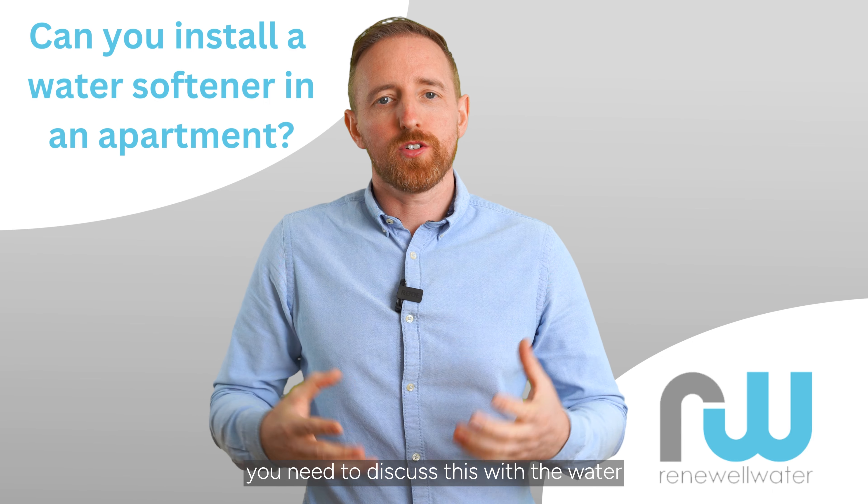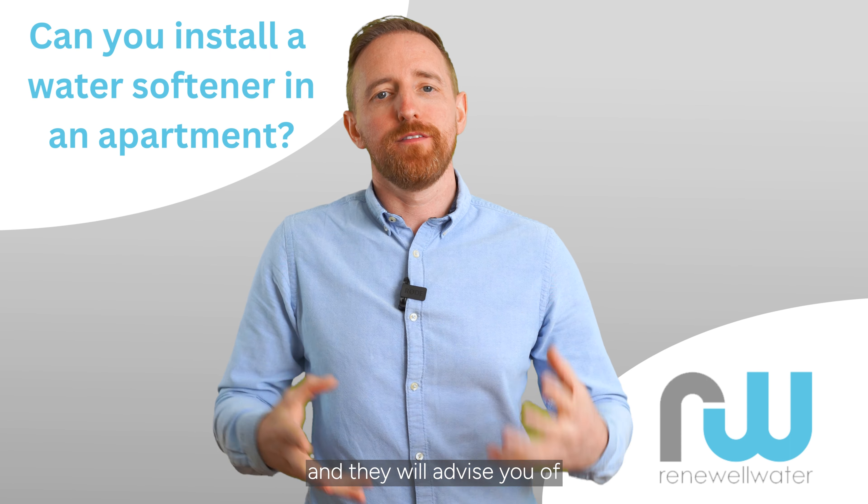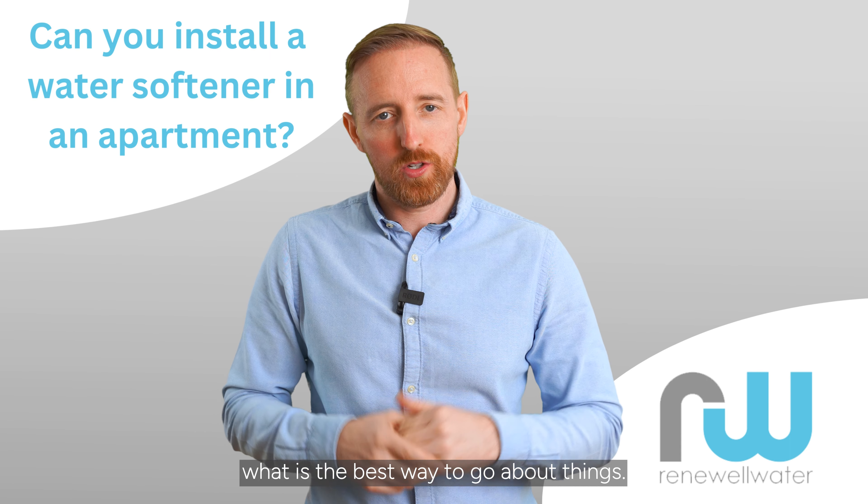What you need to do is discuss this with the water filtration company that you are dealing with, and they will advise you on what is the best way to go about things.